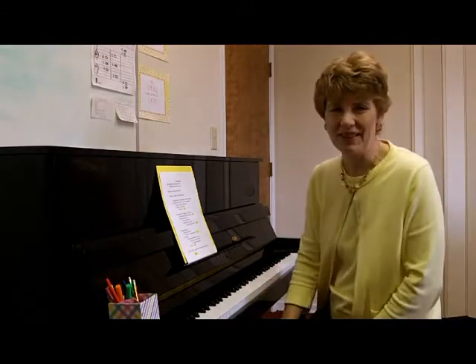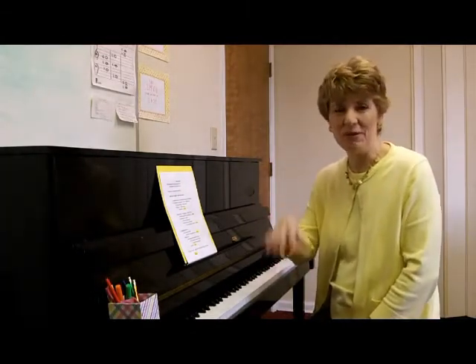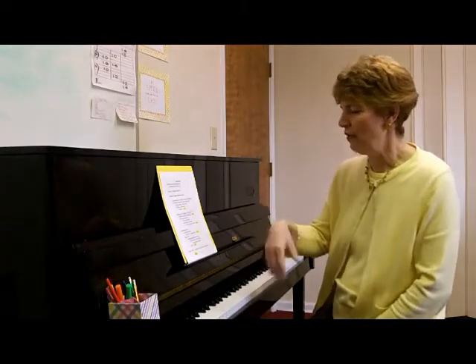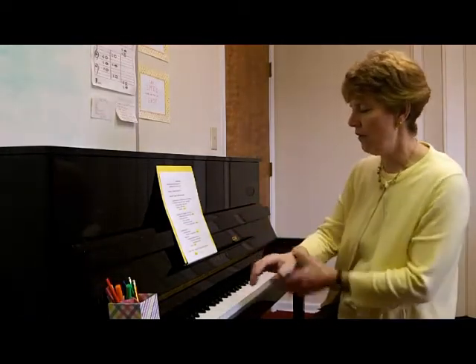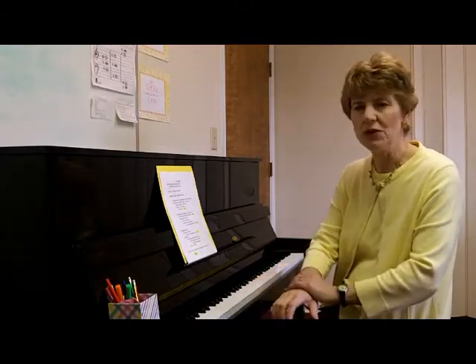Nobody wants their octaves to sound like that. Number two, unlock your wrist. Use an up-down motion — like a baby would saying goodbye. If you lock your wrist, you engage the power of the arm, but you lock down the hand's ability to repeat motions rapidly.